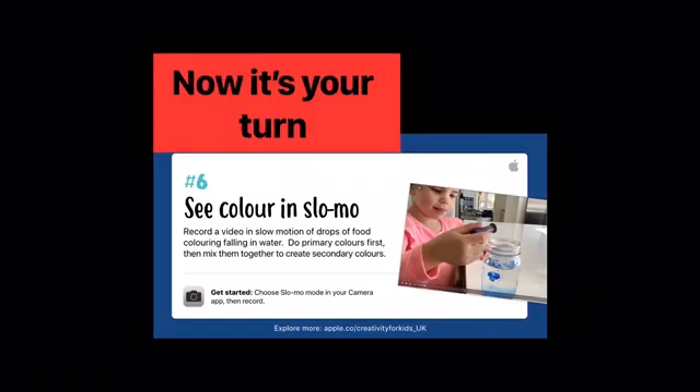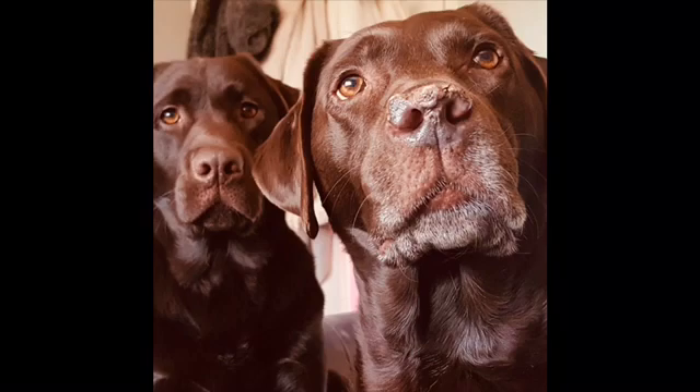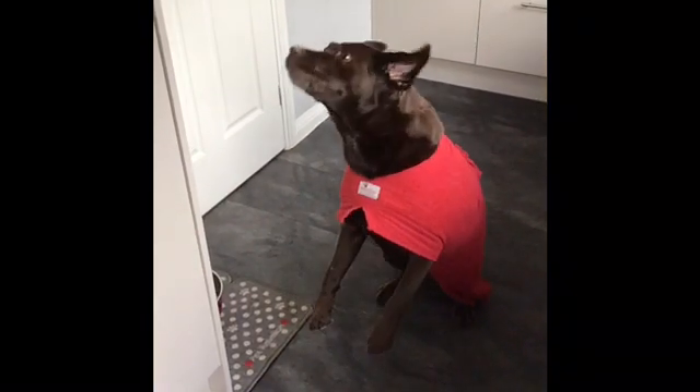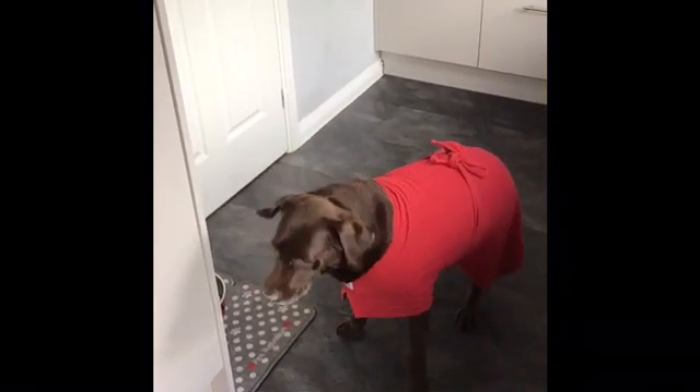Now it's your turn. Here's a fun one of my dog trying to catch a biscuit in slow motion. Let's do this!